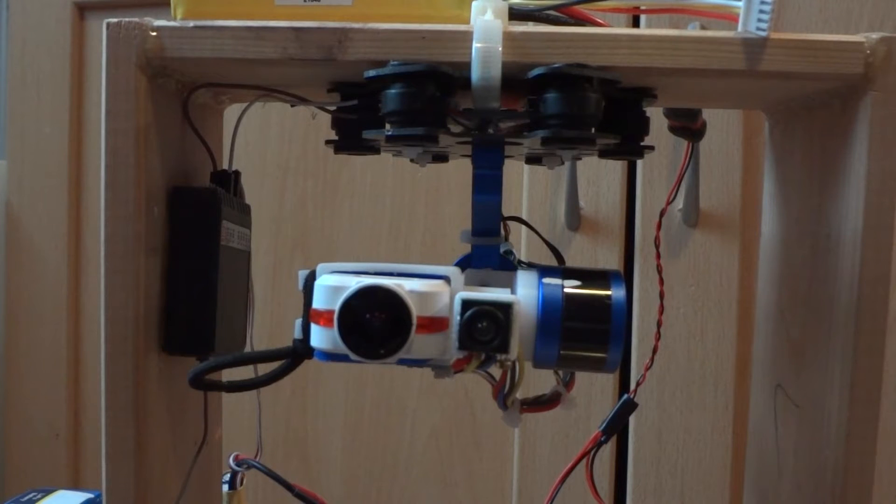Hey everybody, thanks for coming back to the channel. Just a quick video here of a little project I've been busy with for a couple of weeks, and it's something I'm calling Franken Gimbal.